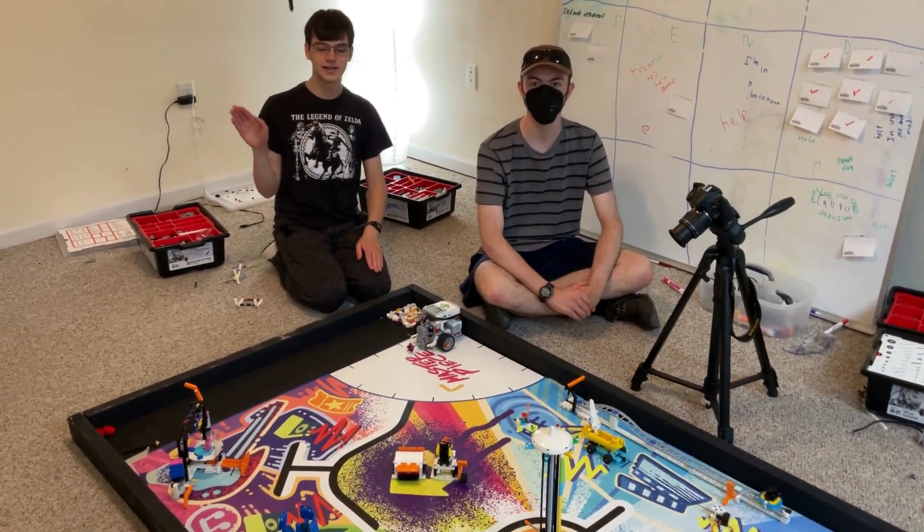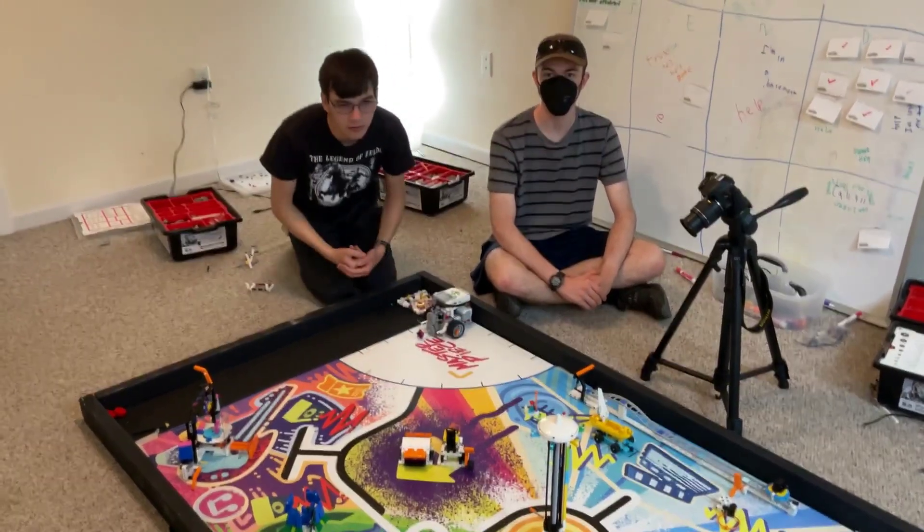Hello, my name is Gabe. And I'm Chase. And this is Mission 12, VR Artist.